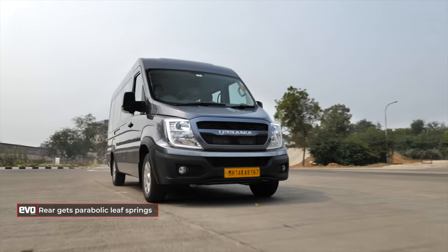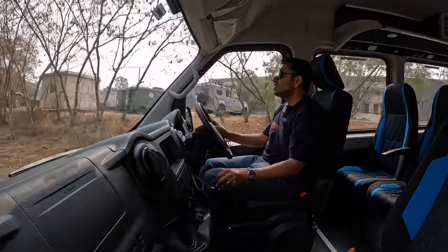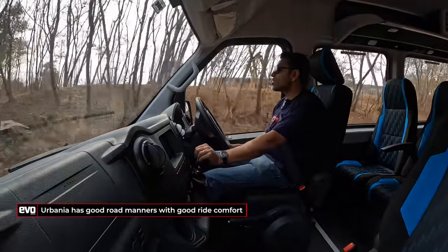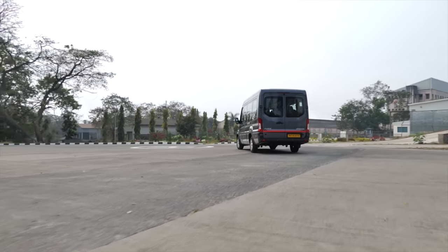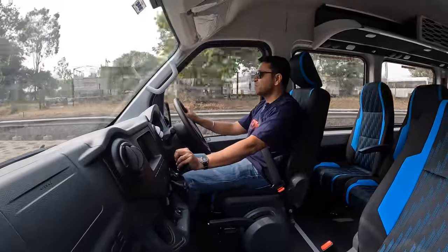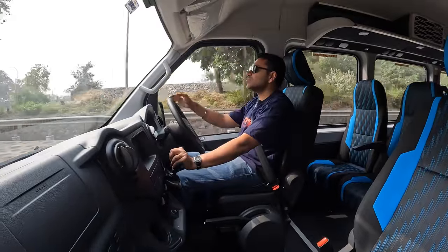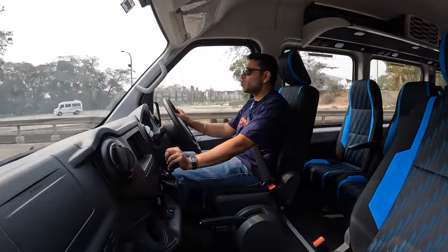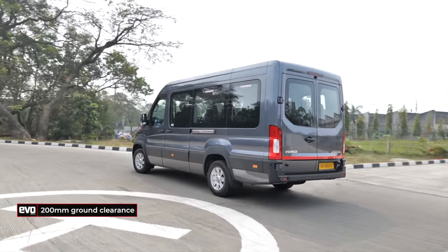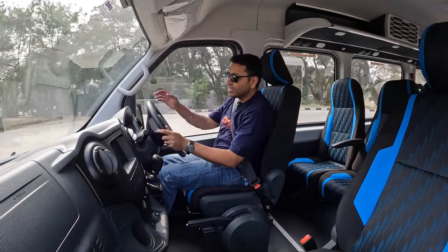At the rear are parabolic leaf springs, a step up on the Traveller, delivering good ride quality and stability. You can cruise all day at the governed 80 km/h top speed and it doesn't feel strained or running out of breath. Small imperfections are soaked up well. Ground clearance is 200 mm, tyres are 16-inch, and the steering has hydraulic power assist so you actually get feel, plus ESP for safety.